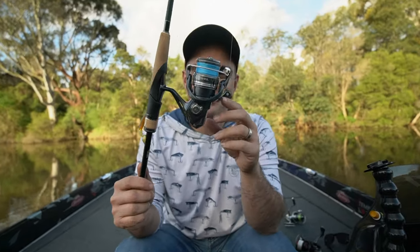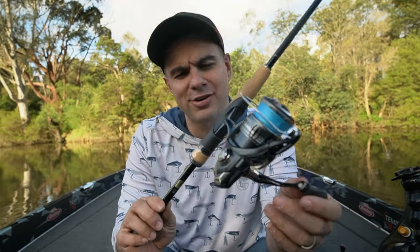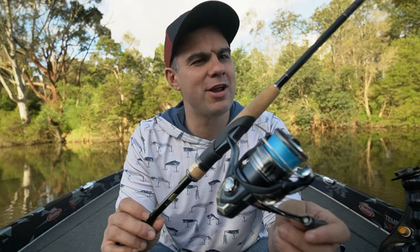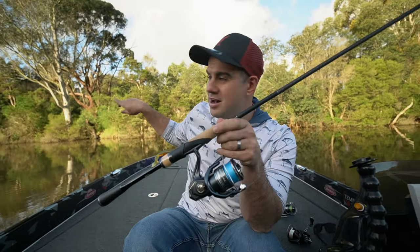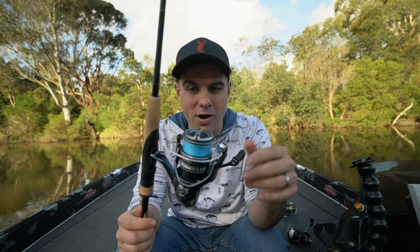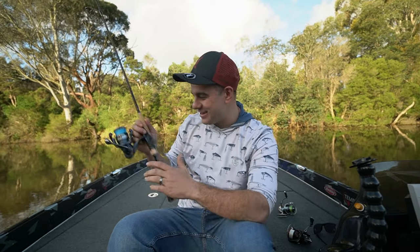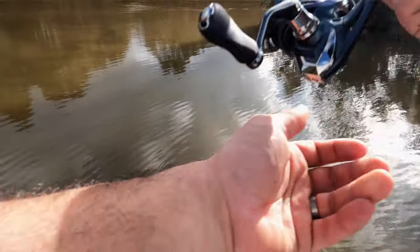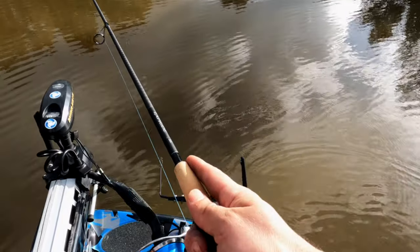This right here is the Shimano Miragol. What you're looking at is a 2500 size reel. I've got it on a Shimano X-Pride 6.6 rod — a nice little rod to throw up in the sticks in the snags behind me. I finally can talk about it. I had to sign a non-disclosure agreement on this reel and wasn't allowed to say anything until it was released at the trade show earlier this year, around the start of August.